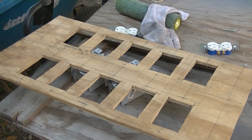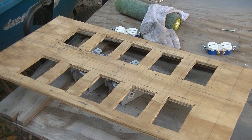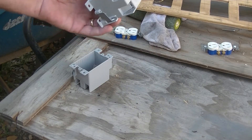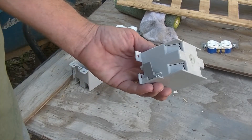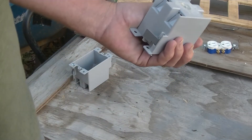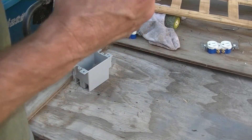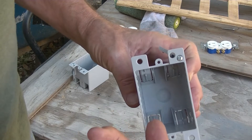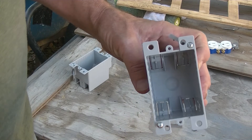Hey everybody, welcome back. You can see I took all the boxes out. The way these work, you break this tab here with a screwdriver — not your finger — and the wire goes in. On the inside it bends inward, so when you push the wire in and don't want it to pull back out, it'll touch it.